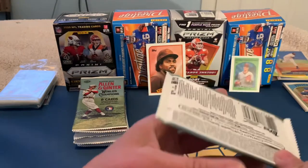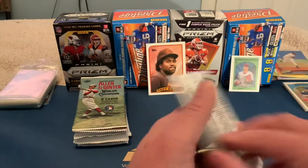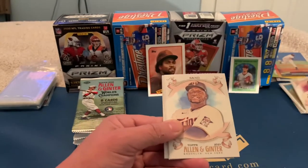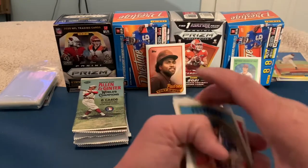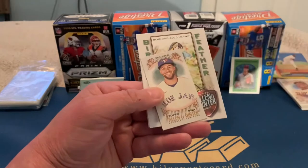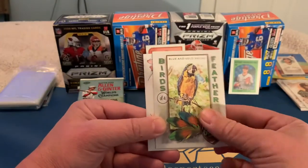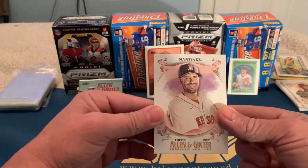Now Allen & Ginter retail — I think this might be from a blaster box. Checking the backs for short prints — looks like base pack. We've got Freddie Freeman, no short print there. Also Yu Darvish, George Springer mini with a regular back, a Birds of a Feather Blue and Gold Macaw insert — some of those are supposed to be rare but I'm not sure which ones — and JD Martinez. Don't think there are any variations in there.